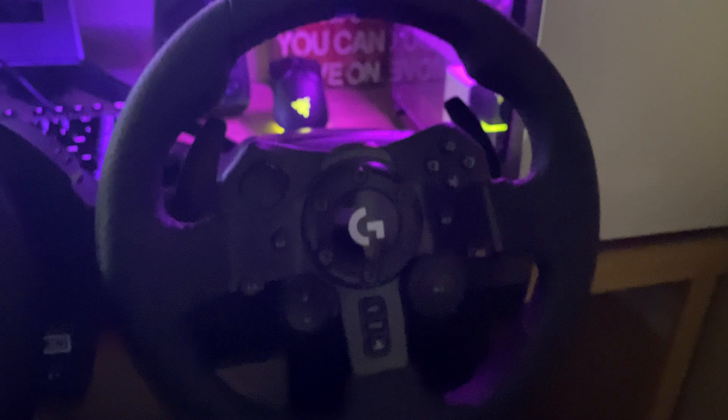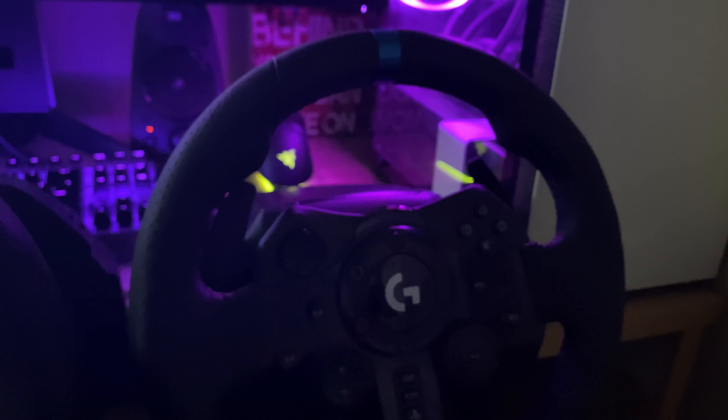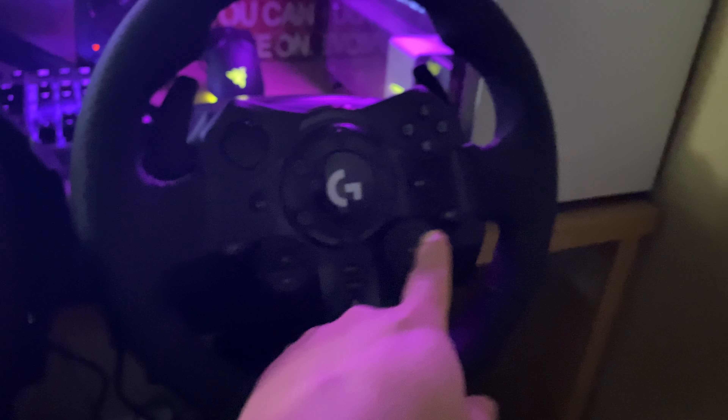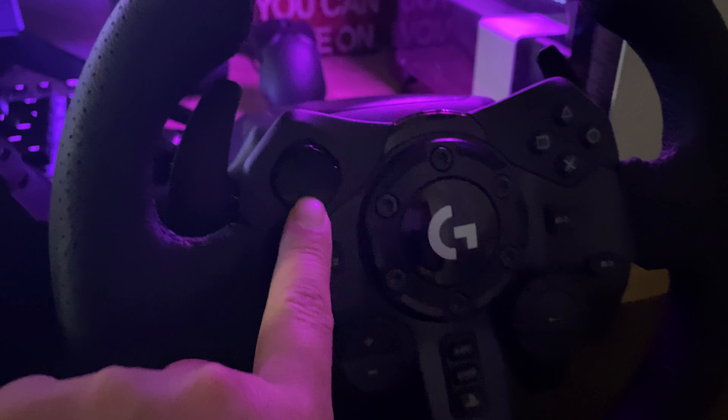Going back to the Logitech G923 — the force feedback feels just the same as the G29. I don't know what they changed. Maybe some of the button colors, but other things have gotten worse. The big change they made is the brake: the brake resistance is really nice now compared to the G29.